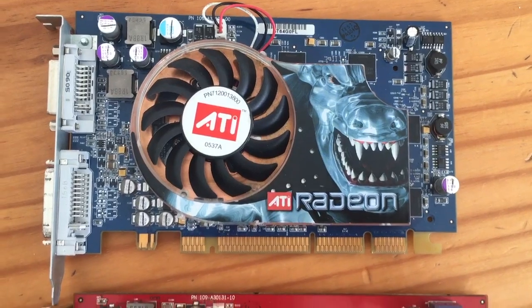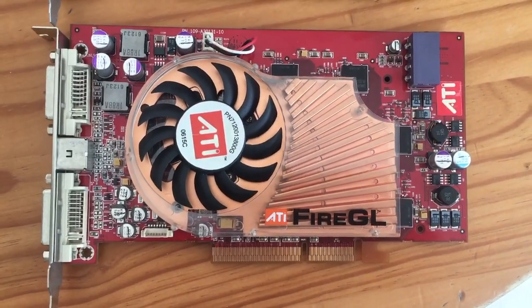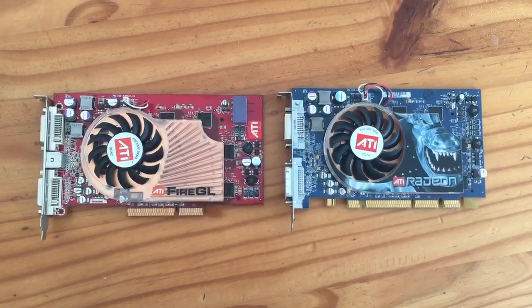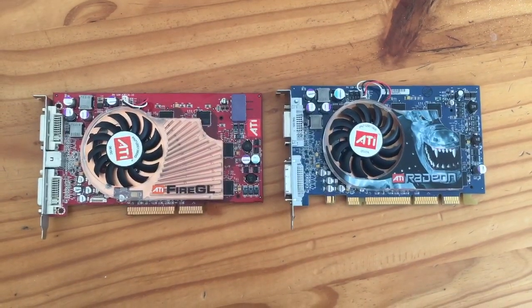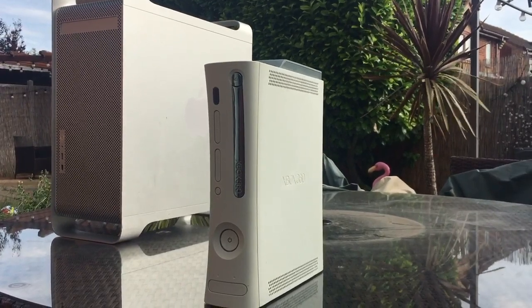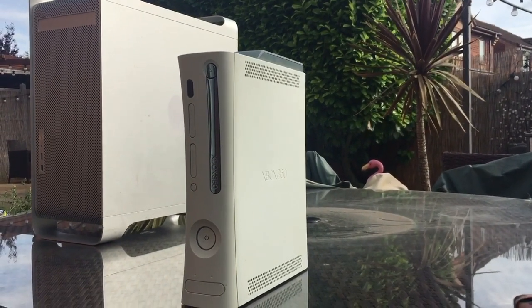If you're looking to make your own Alpha 2, the X800 XT can be swapped out for similar graphics cards, although we won't be covering that in today's video. The 360 even had 10MB of ED RAM, which effectively allowed the 360 in some cases to have free anti-aliasing — a feature that would impact performance if it was active on the Alpha 2.